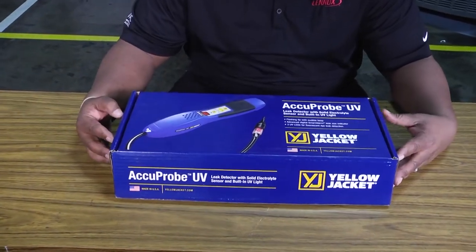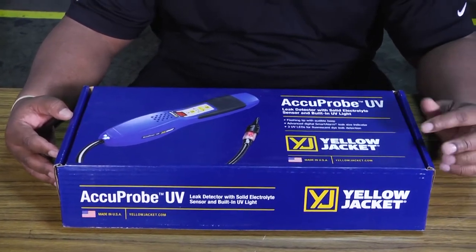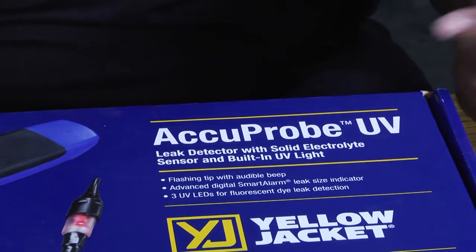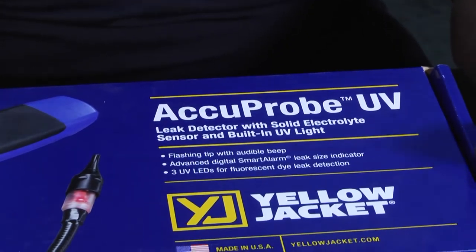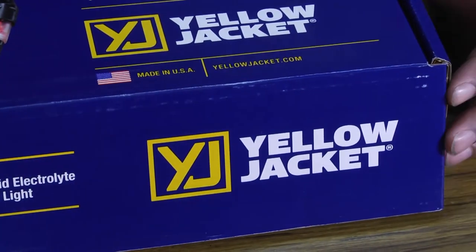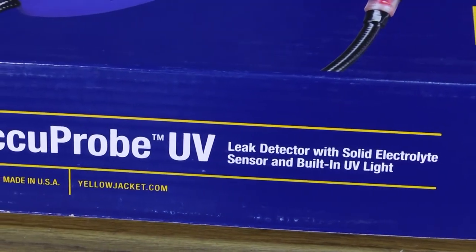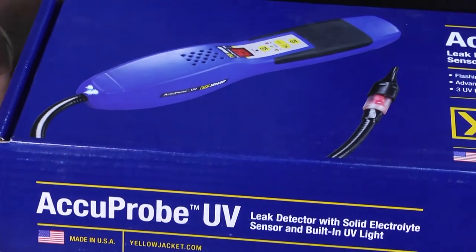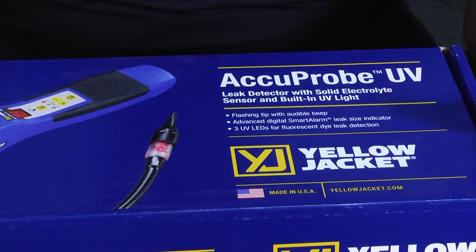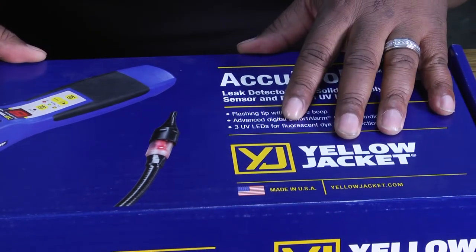Welcome to another edition of Toolbox Tuesday. Today we're going to look at an Acuprobe UV leak detector made by Yellow Jacket. There are different schools of thought on whether or not you should use dyes when looking for leaks, and debates about whether it's harmful to the system. Nonetheless, it's out on the market and sometimes it's a good idea to have something that can detect leaks and also has UV capabilities, all contained within one machine.